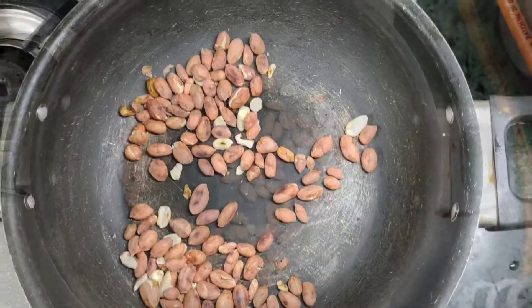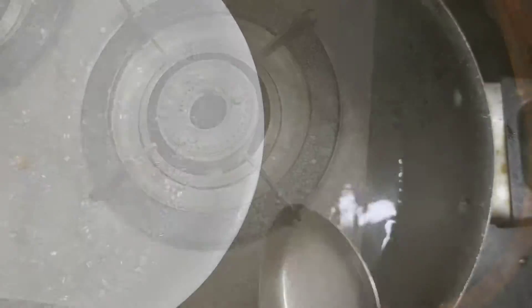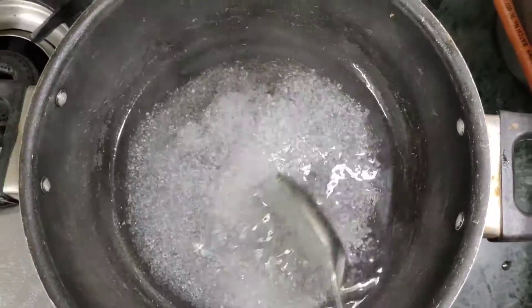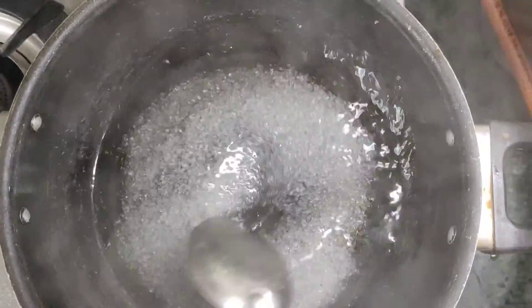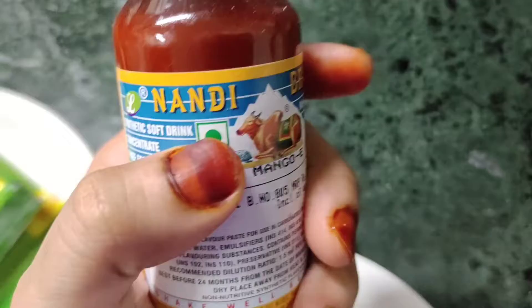We have a little bit of a spoon. We will make this side. Now we will make chasni. I have taken about 1 glass of water — I have taken 2 cups of water.